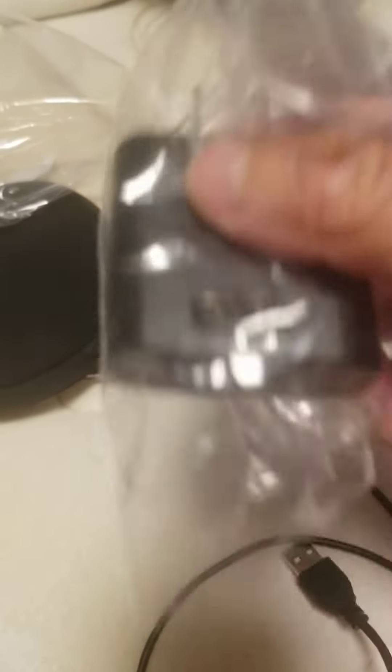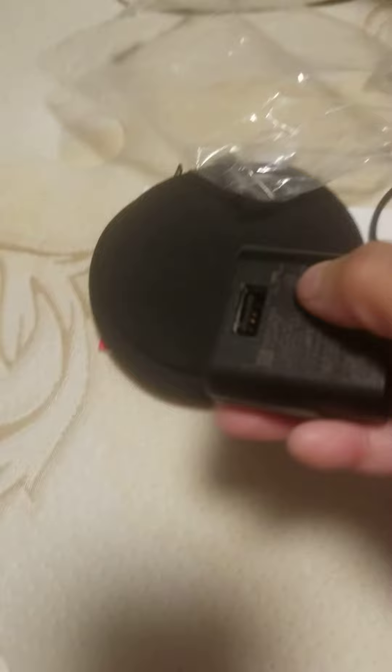It has a USB connection and indicates the color. The wall charger has a USB hookup. And these are the hearing aids.